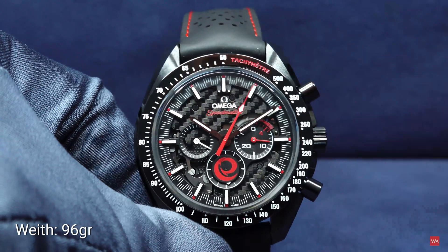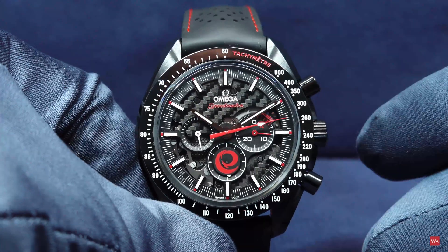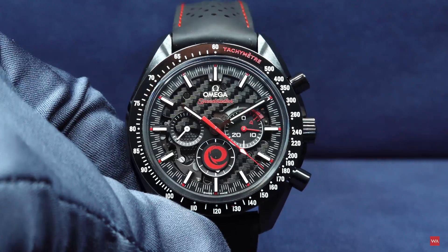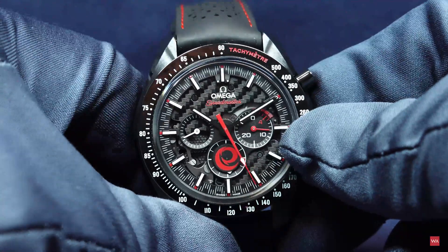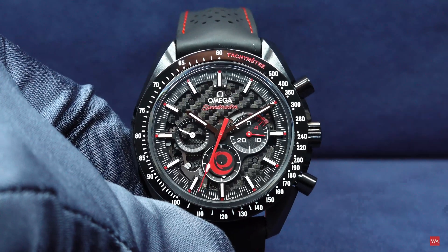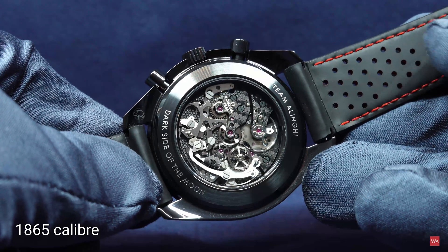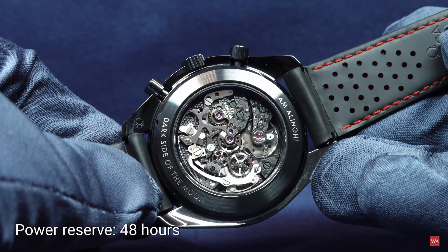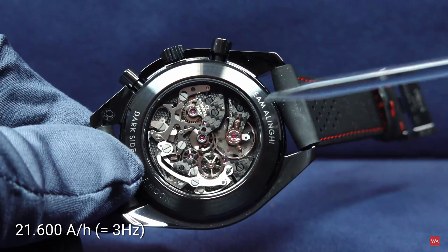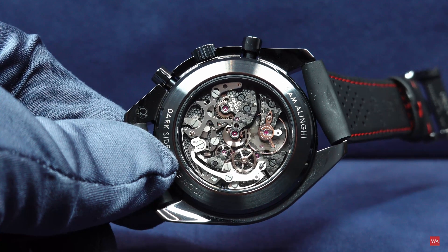We will now include the weight of all watches to give you more precise information about what to expect when you wear them. The watch is powered by an interpretation of the 1861 Moonwatch Caliber — this is not yet the 3861 that is METAS or Master Chronometer certified. This is still the traditional Moonwatch Caliber, called here the 1865. Power reserve of 48 hours, 6 Hz — the balance wheel oscillates at 21,600 semi-oscillations. It is the classical architecture of the Moonwatch chronograph.